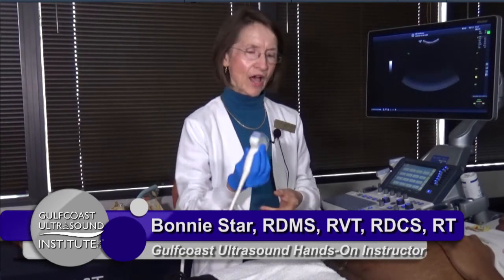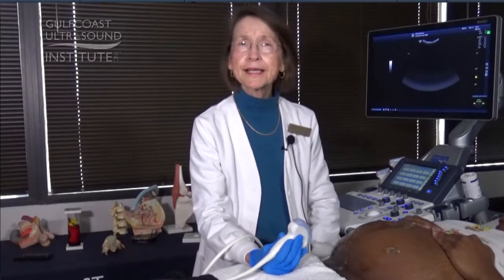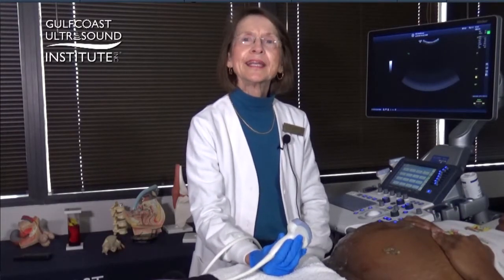Hi there, I'm Bonnie Starr and I'm here at Gulf Coast Ultrasound to share a hot tip of the day with you. What we're going to do today is a very simple process but a quick and easy maneuver to get a lot of information in a very short amount of time for you.